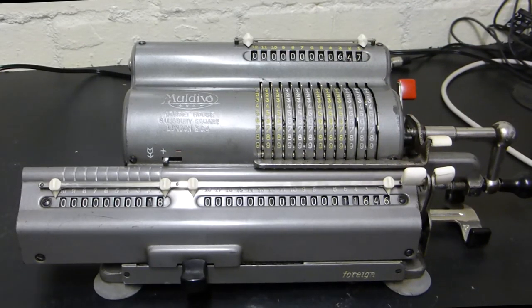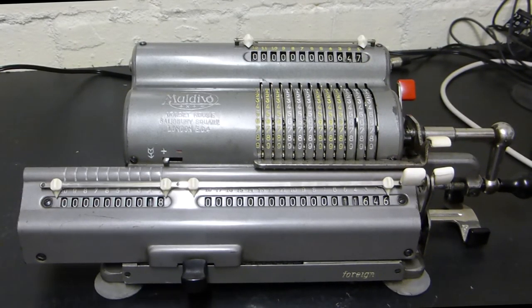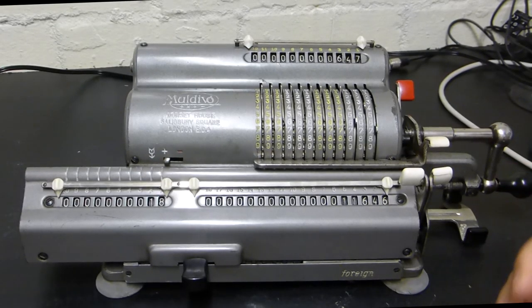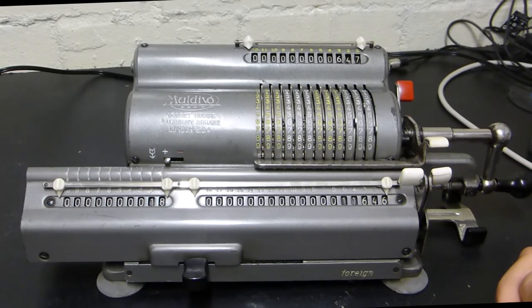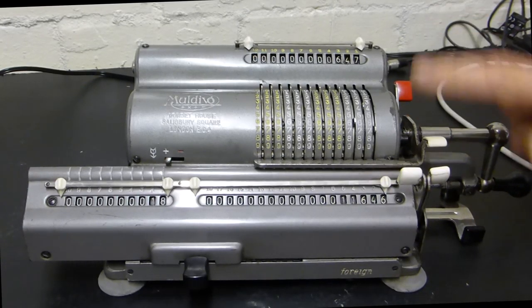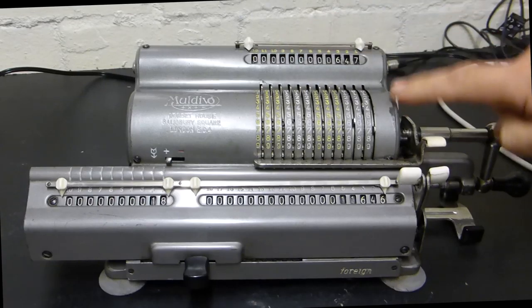If you've never used one of these before, I'm going to go through the four basic calculations you often want to do, which would be division, multiplication, addition, and subtraction. This machine can handle all of that.